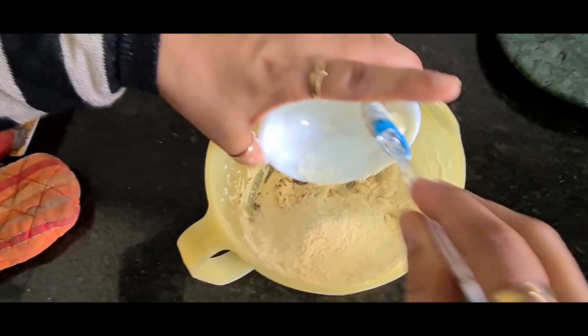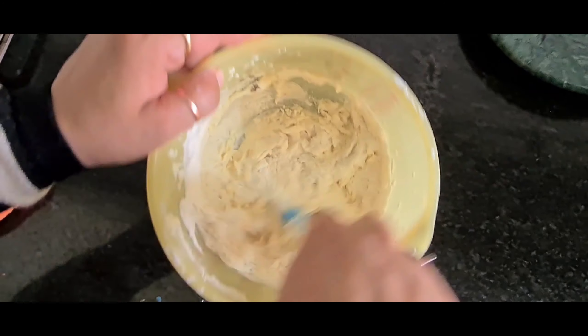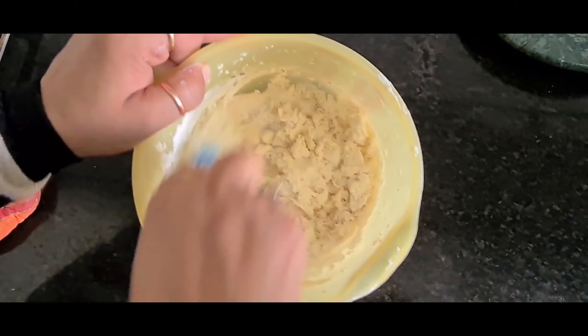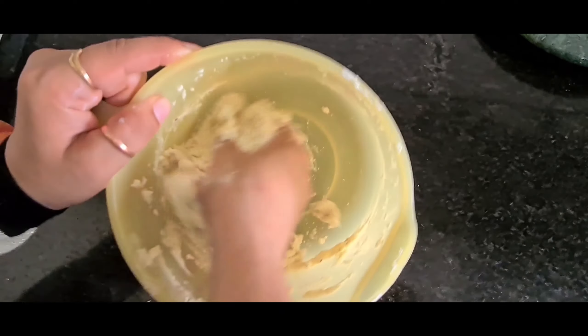This semi-crushed form will give a nice aroma to your biscuits — it's reminding me of bakery biscuits. Now we will divide the cumin into two parts: 3 to 4 tablespoons for mixing into the dry ingredients, and 1 to 4 tablespoons for sprinkling over the biscuits.